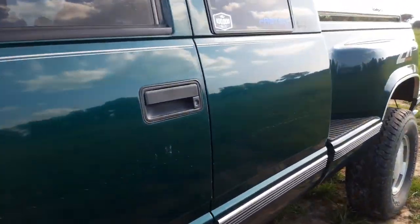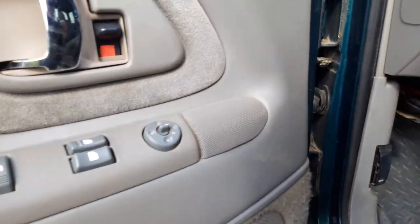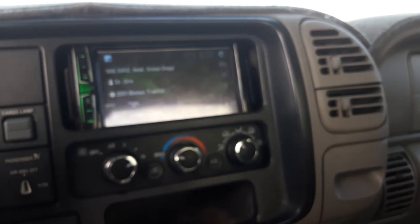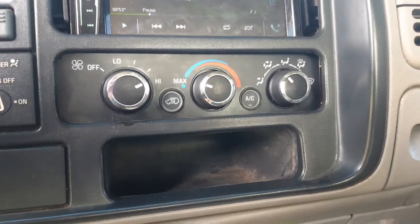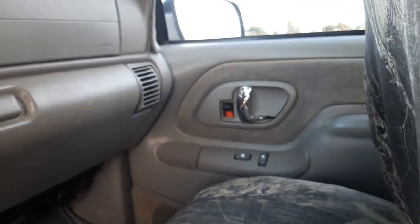I'll show y'all the inside first. Not very many mods inside besides audio. Got some Kicker door speakers, a Power Acoustic NB18, tweeters, and a Pioneer NVH110EX head unit. Then some 08 Chevy Express man knobs, 5 speed, and chrome door handles.